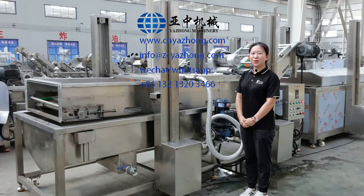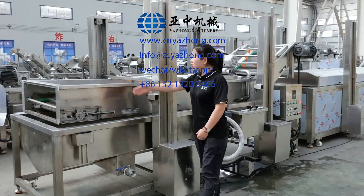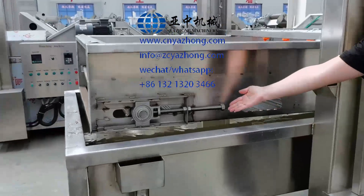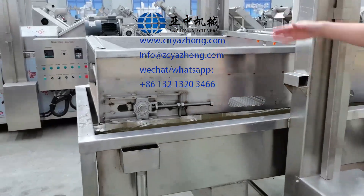Now I will show you how to do the maintenance. You need to check the belt every week. If it is loose, you need to adjust the two tensioners on both sides.